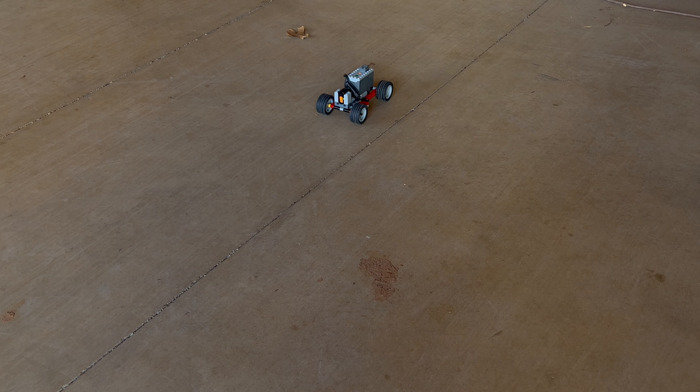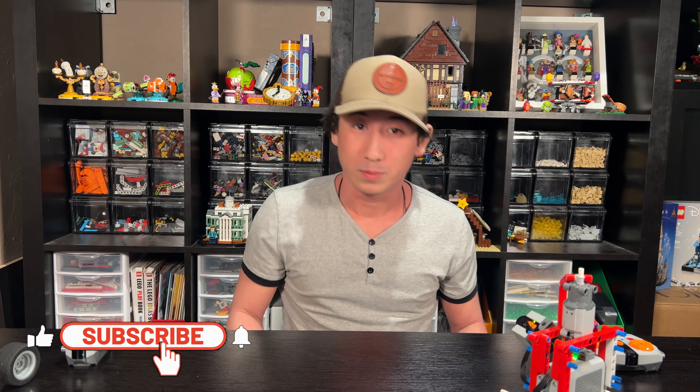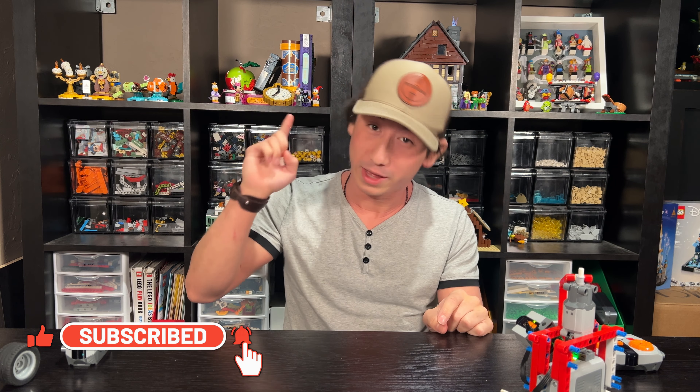I think she liked the other thing better than the car. I was really excited about the car but I think it's good. She - that was her first YouTube video, so I think she enjoyed it. I think she likes the spotlight. Thank you so much for sticking around to the end of the video. Please consider subscribing. If you want to see how to win free Lego, click up here, and I'll see you in the next video.